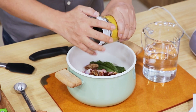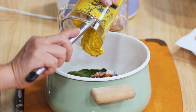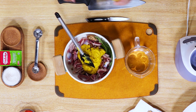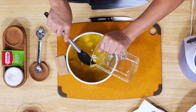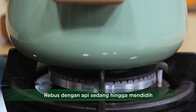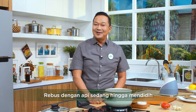Nah sekarang saya akan masukkan bumbu halusnya ya. Kemudian saya masukkan air, 700 ml ya. Oke, ini sudah masuk semua. Ini sudah siap, kita nyalakan api sedang. Nah, kita tunggu sebentar sampai mendidih ya sahabat.